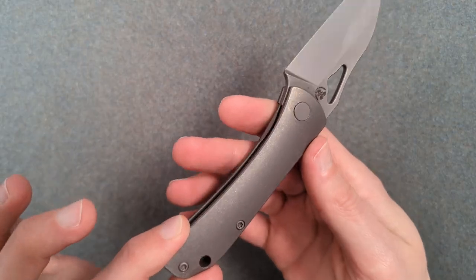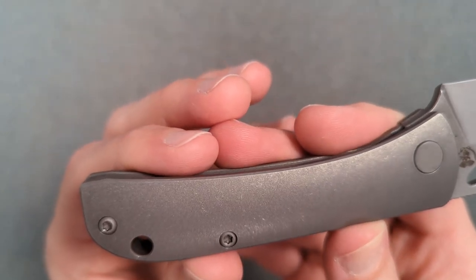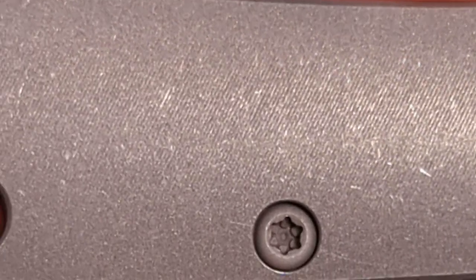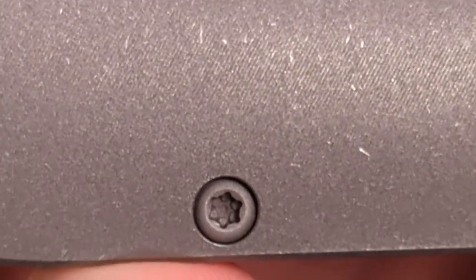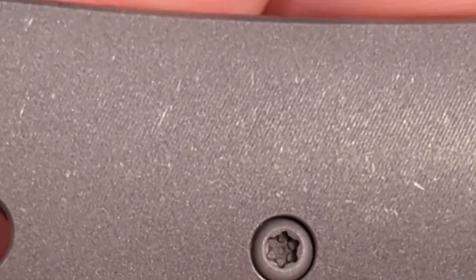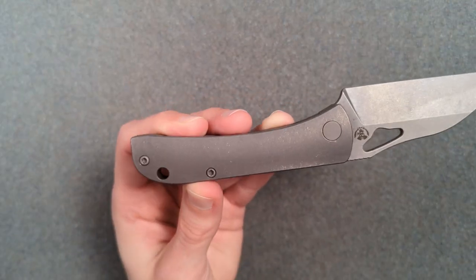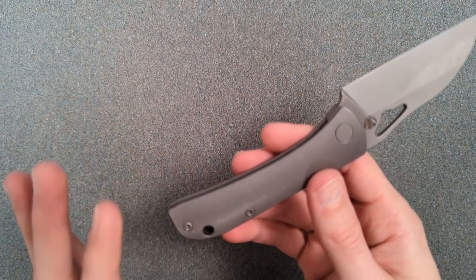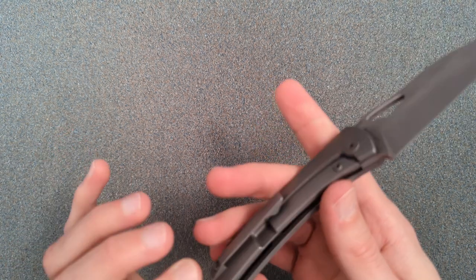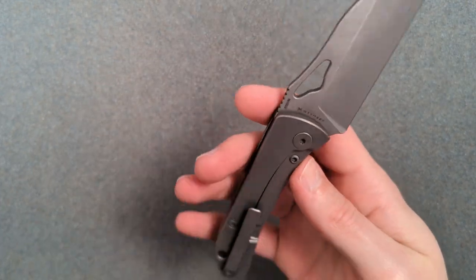This is something Bestech tends to do where you get a stonewash over this kind of micro milling. Do you see the kind of micro pinstriping there? I believe that's just a side effect of how they're doing this contour to begin with — I don't think they're trying to do micro milling in the traditional sense, but it looks really nice. The stonewash over top gives you a hybrid texture feel where there's some amount of texture that is uniform and some that's random, and it actually just looks really nice in person. The contouring and everything is really, really good. I honestly really like Bestech as an OEM — I think they do really good work.